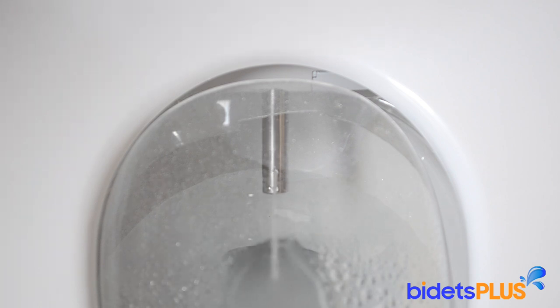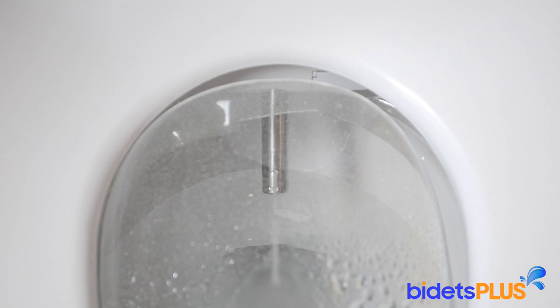You can also adjust the water temperature and the water pressure. Now we're showing the oscillate mode, which is used to extend the cleaning area.